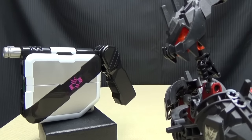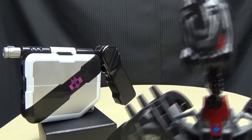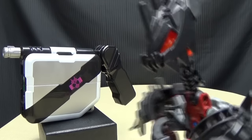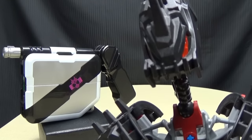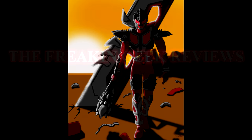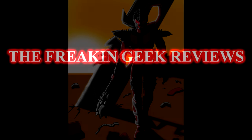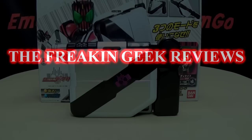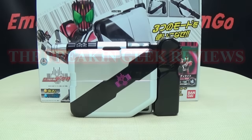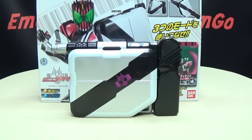A carrying case, a gun, and a sword — what is this guy, like James Bond or something? Hey, what's up my peoples, Emgo here, the freaking geek himself, and today we will be reviewing the Kamen Rider Decade DX Ride Booker.